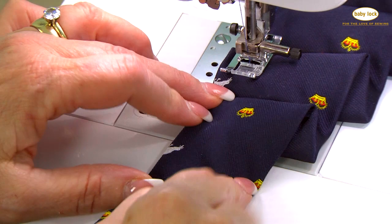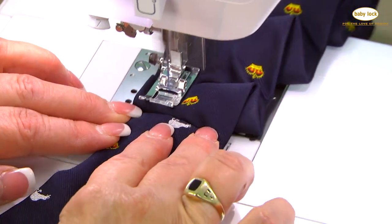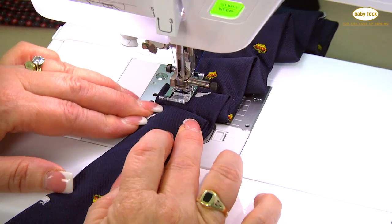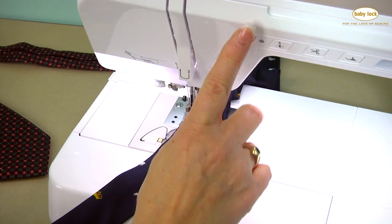As you get smaller, your little tucks will get smaller, and that's probably about the end of our tucks. I'm going to stop, lock my thread, cut my thread, and take it out of the machine.